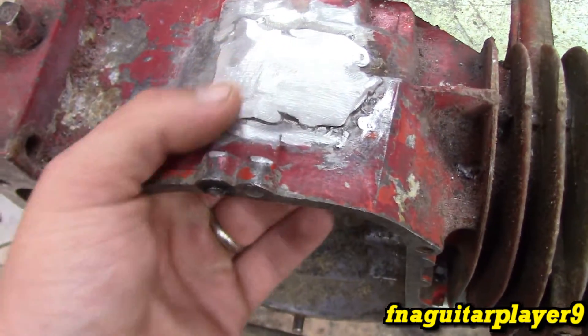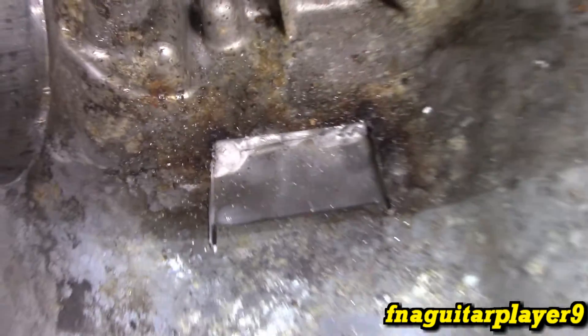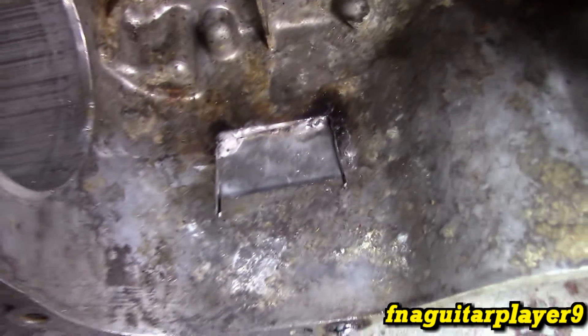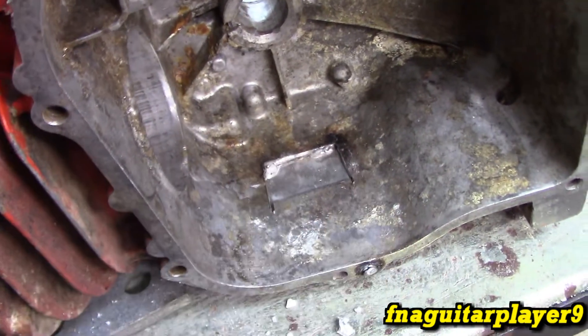If you grind this down too much you'll grind through the piece and you don't want to do that. It looks good on the inside. I decided to weld on this side too, but I just need to clean up the area around it a bit. To test for leaks I like to pour acetone over this — it did appear to seep out just a little bit around the top and one side, but not very much. By the time I weld the inside we should get a perfect seal, so I'm going to clean this off and weld it off camera.